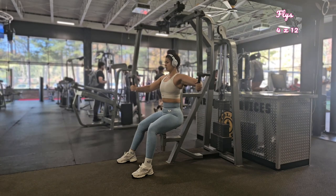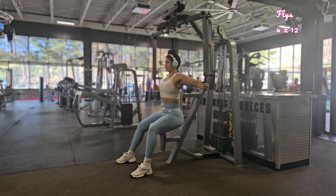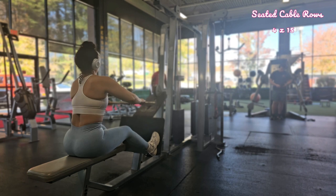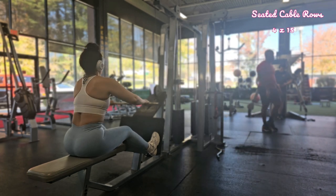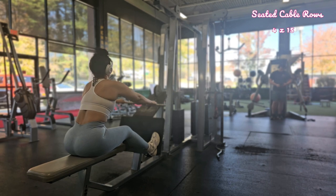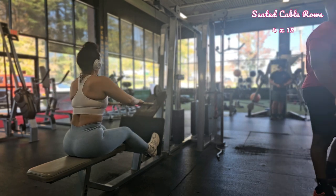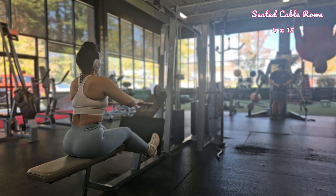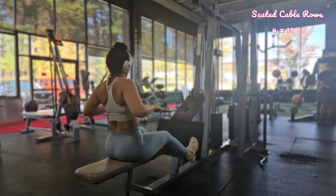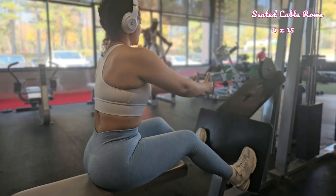Your next movements are rows. Extend your arms fully and lean forward slightly to prepare for each repetition. Exhale as you pull the handle and inhale as you return. Once your legs are fully extended, pull the handle towards your lower rib cage. Start by pushing off your legs while keeping your back straight; as you extend your legs, lean back slightly. Keep your core engaged, sit as straight as you can, shoulders relaxed, with a slight bend in your knees. Grip your handles firmly.